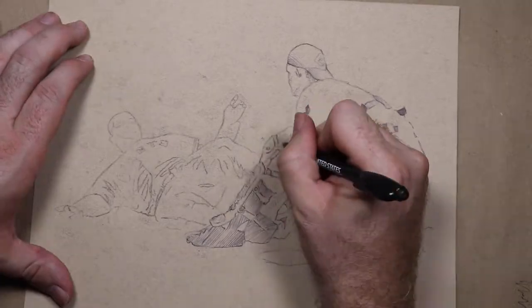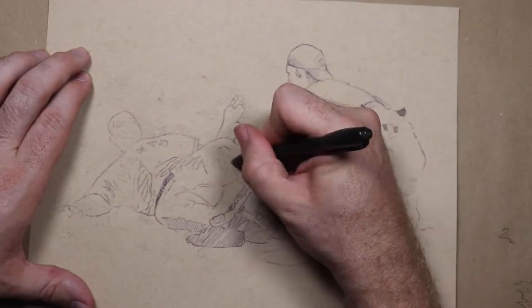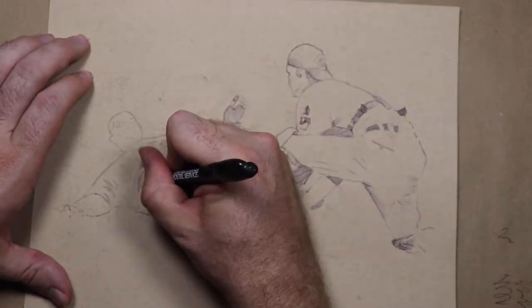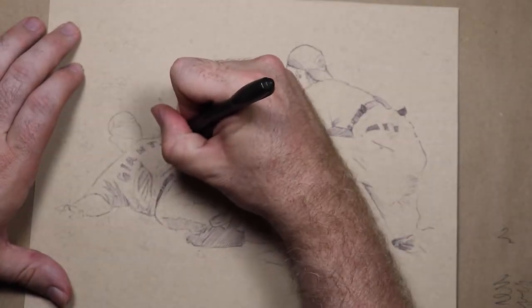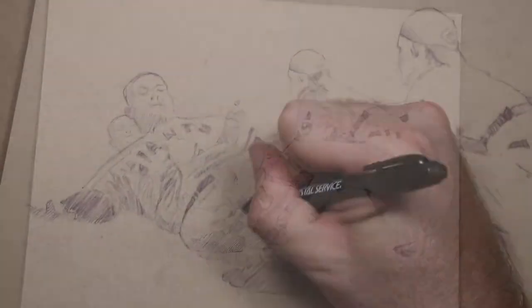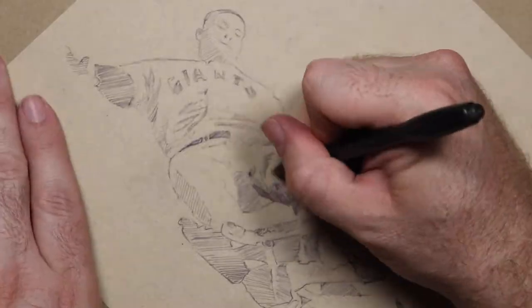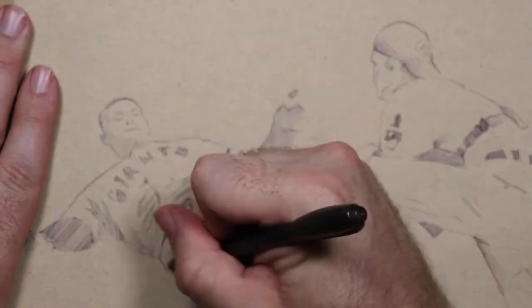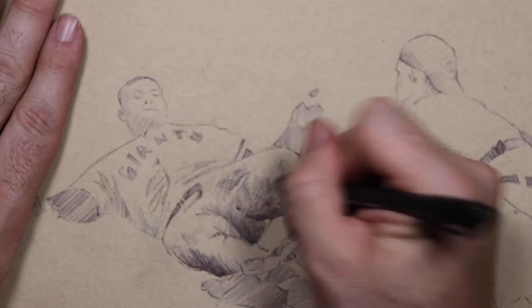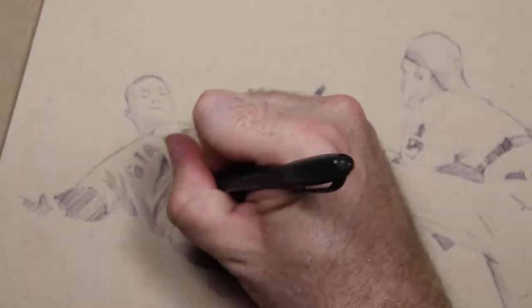I'm trying something a little different today. Normally I draw on small 4x6 cards, but I was looking for reference and I wanted to draw Mr. Porter playing for the Indians. I ran across this awesome press photo of him tagging out Willie Mays in a spring training game. I thought about buying the press photo but decided to draw it instead. It was way too cool to shrink down to a 4x6 card, so I went big and opted for a more realistic ballpoint pen drawing over my usual silly marker doodles.